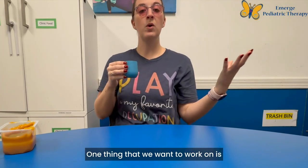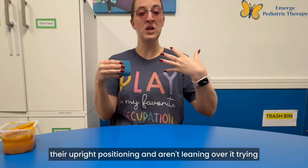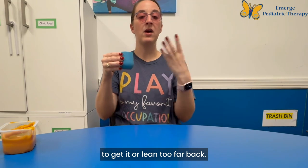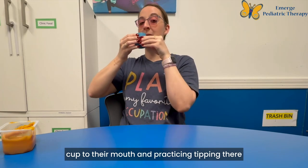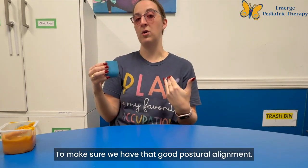One thing that we want to work on is making sure that they keep their postural control and their upright positioning, and aren't leaning over it trying to get it or leaning too far back. So what I'll work on is bringing the cup to their mouth and practicing tipping there, as opposed to them coming towards me, to make sure we have that good postural alignment.